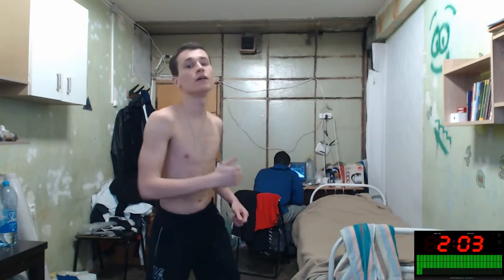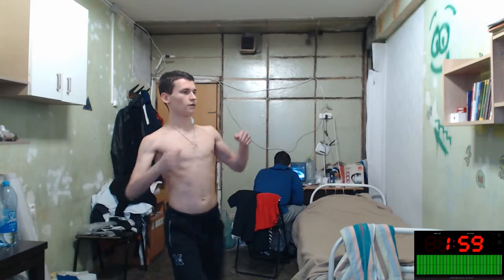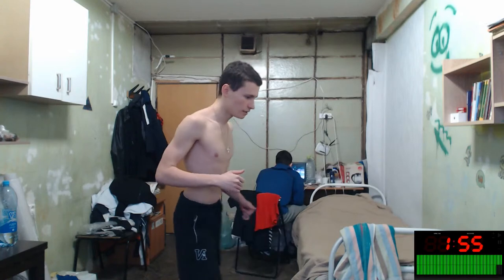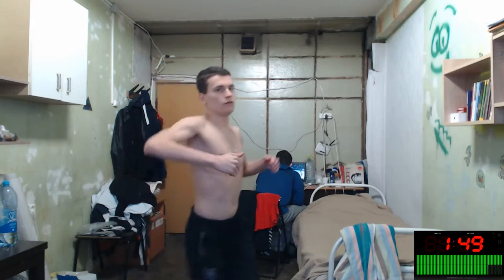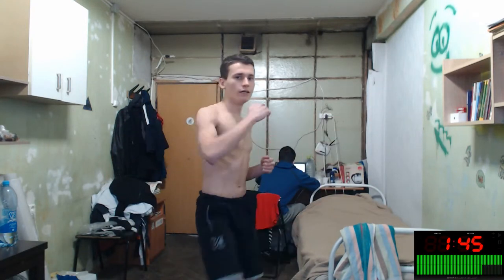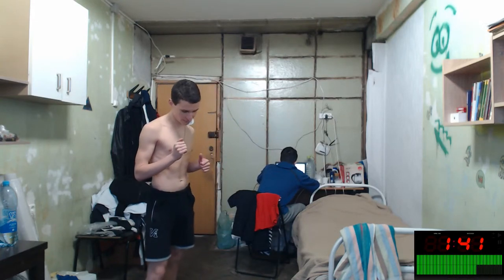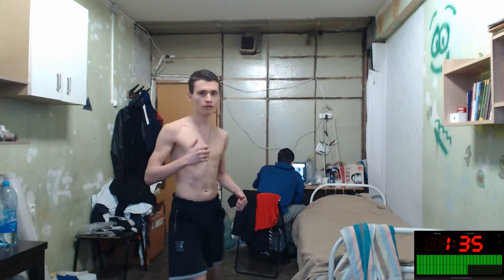One more kick like this, like this, like this — super! From the other side — one, two, three, four, five, six. Again and again, let's repeat it.